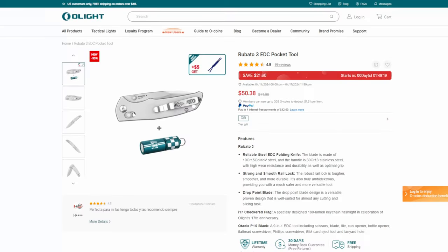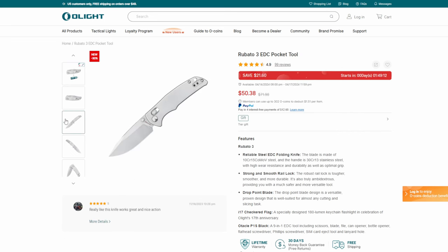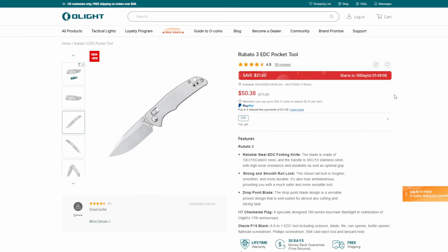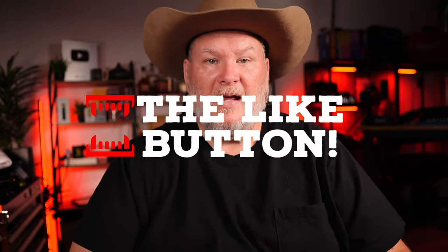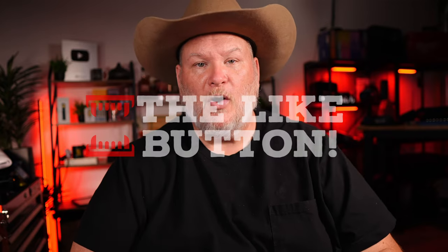If you want something a little bit cheaper, they've got the Rubato 3 EDC with a little mini flashlight included. You're getting a nice drop-point knife with an axis lock, and a mini light — that's a good everyday carry combo. Coming in at $21.60 off, down to $50.38. By the time you're seeing this video the sale should be live. I want to thank Olight for sponsoring this video — links are down below. That's all I've got for you today. Take care, God bless, and as always, shine on.